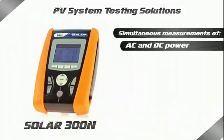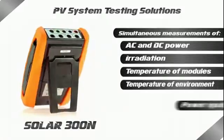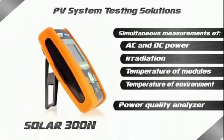HT presents the new Solar 300 AN instrument, which is ideal for carrying out a complete efficiency test of all components of a photovoltaic system.